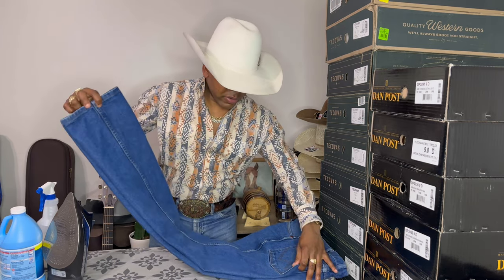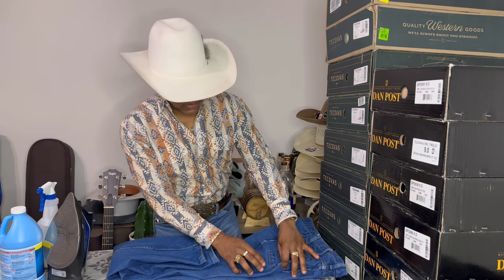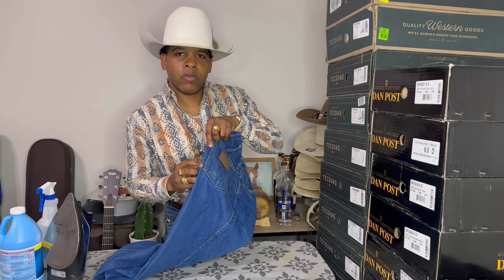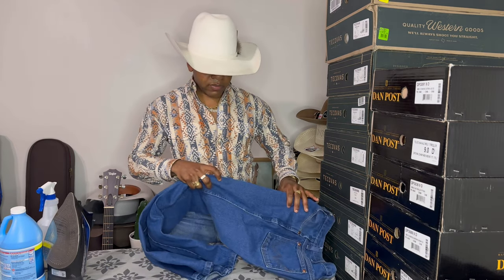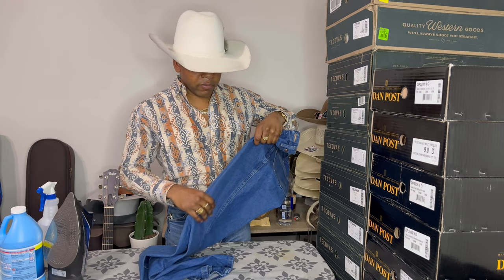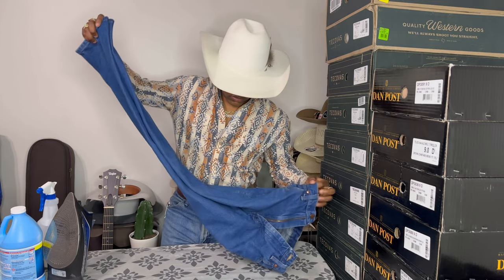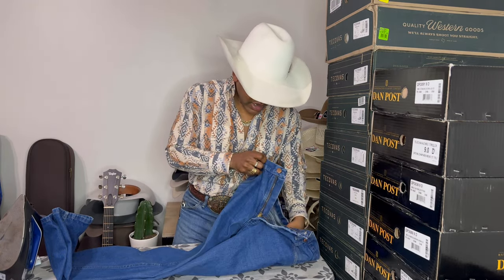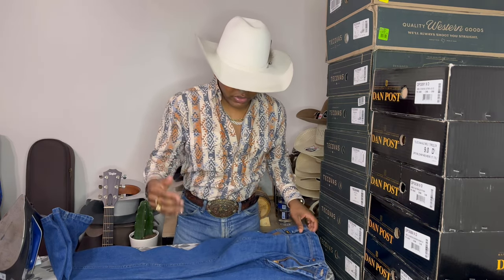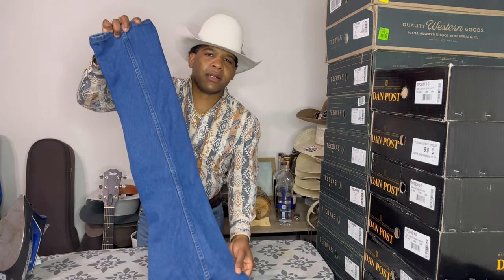Once you've got that lined up, you're just going to re-verify with every reference point you can measure on your jean. Look at the distance between the pocket on this side and the pocket on that side — make sure they're even. These jeans are pretty symmetrical so it's easy to line up that crease. Go inside and make sure your pockets are flat with the side of your jean so you don't get any extra wrinkles or creases showing through on the outside.